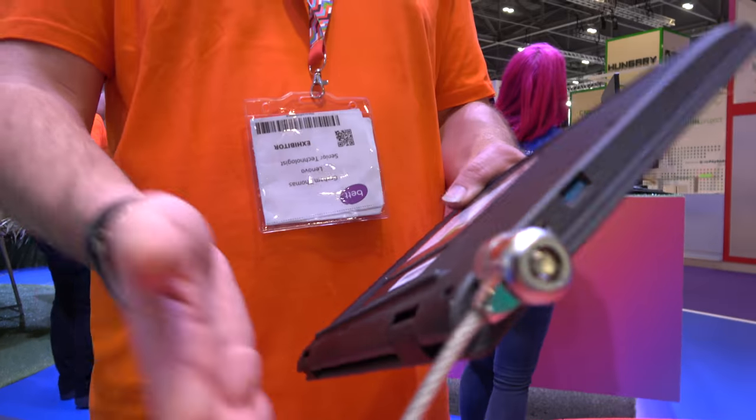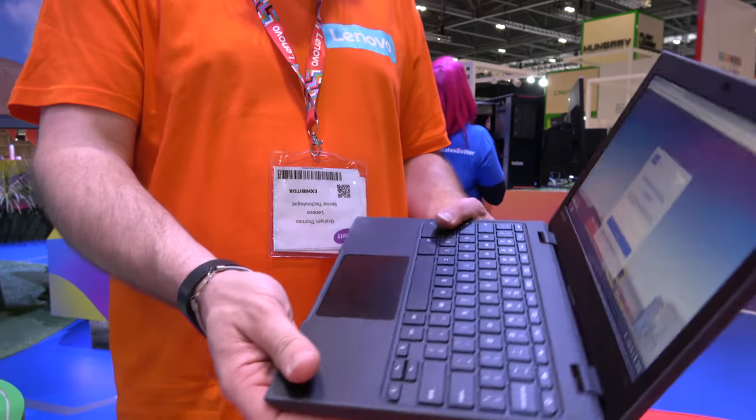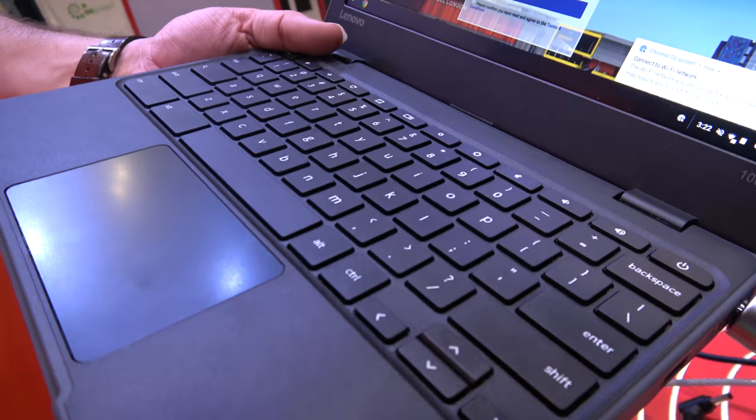So spill resistant keyboard, we've got drain holes, and they're impact and drop tested, so they're designed to last even though they're at a very appealing price point.